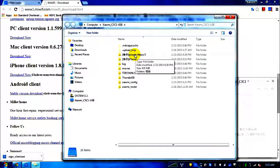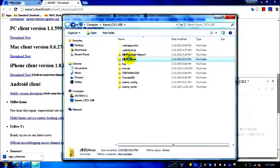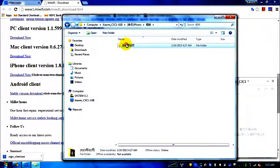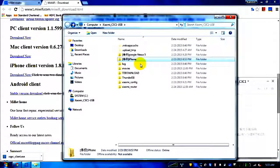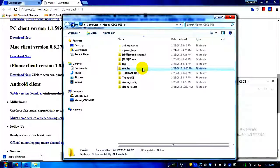Here you can see my USB connected to the router. I backed up my Nexus 5 and iPhone through the respective apps yesterday. You can see photo backups from iPhone — it backs up the camera roll, video files, and JPG files. I also created a movies folder where I can store movies accessible from my laptop and my Mi Box TV box.